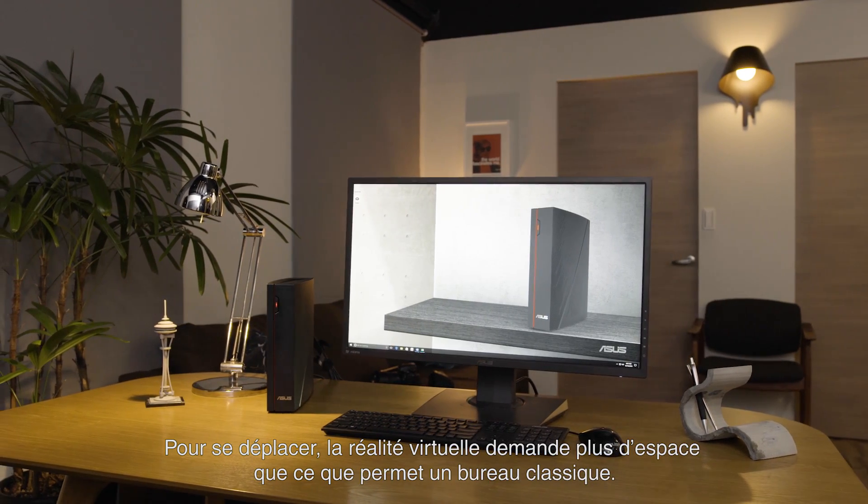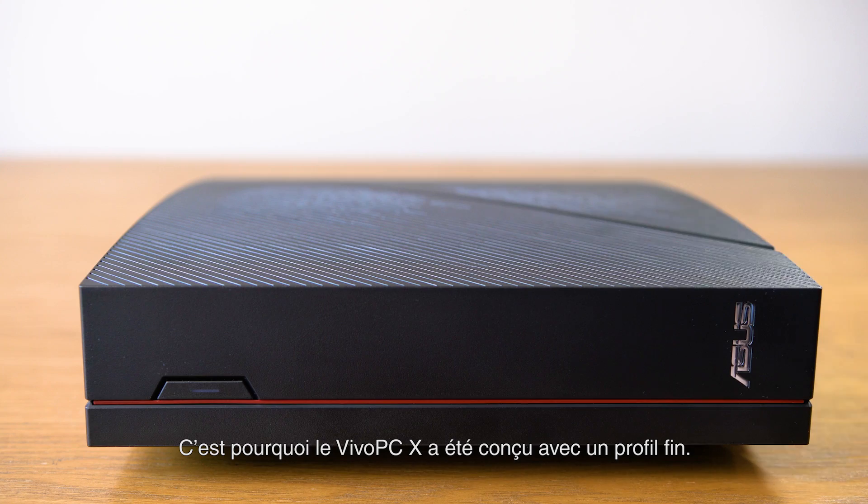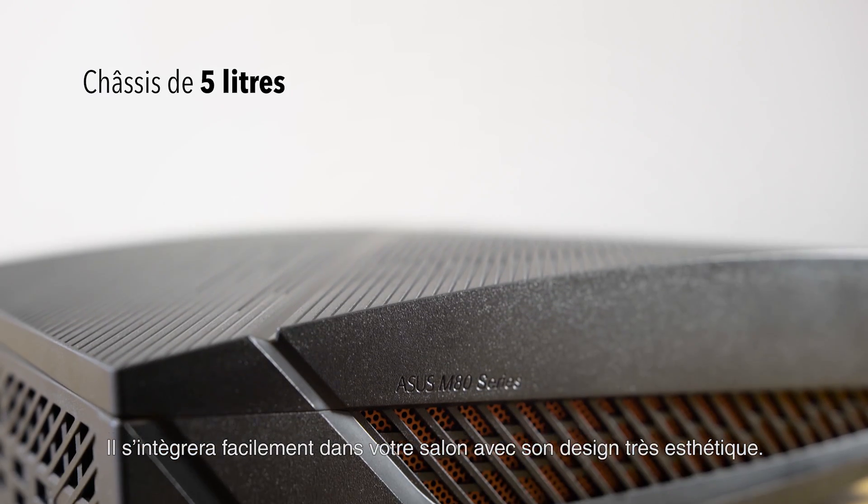Virtual reality can require more room to move around than a standard office environment allows. That's why the Vivo PCX has been designed with a low profile. It can seamlessly fit into your living room and look great.